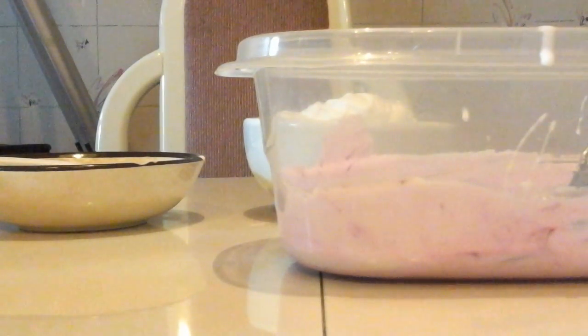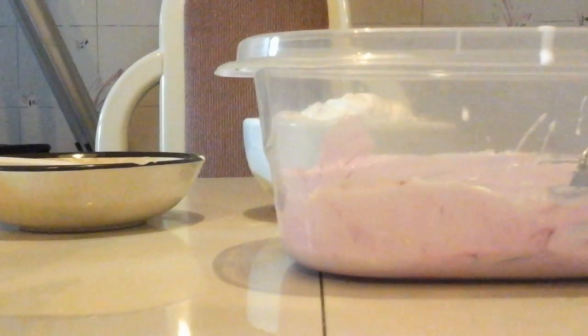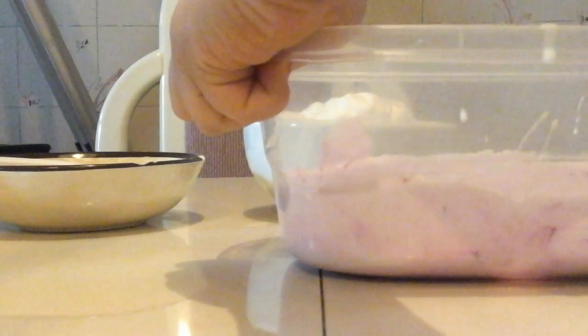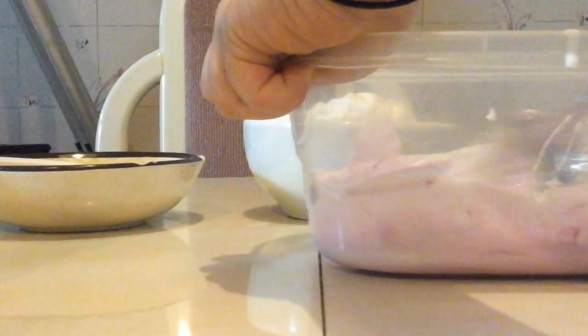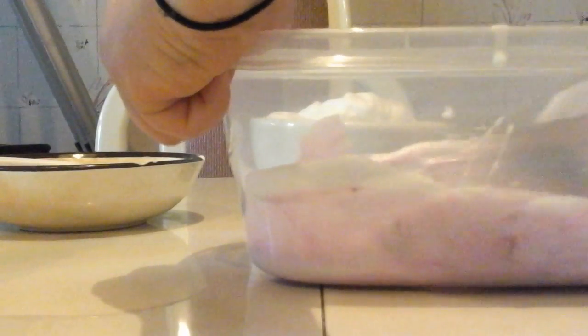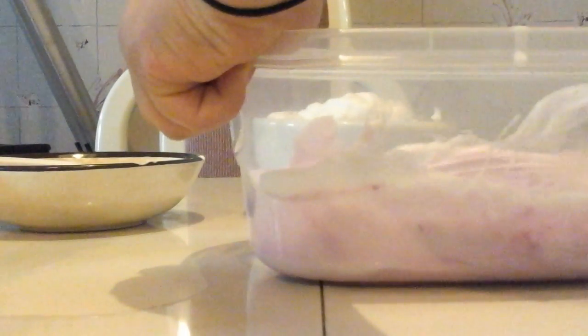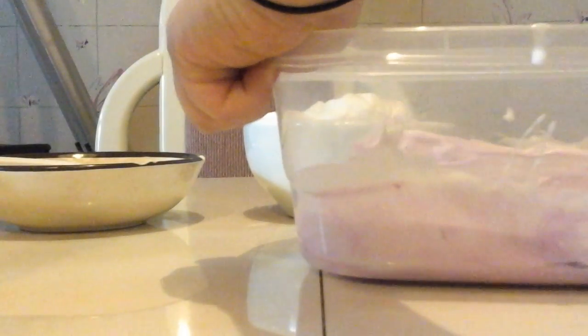I'm going to put some foaming soap in it real quick. I put two drops of foaming soap, because I don't want it to look bad. Foaming soap, I've heard, makes it stretchy. So let's add some foaming soap.